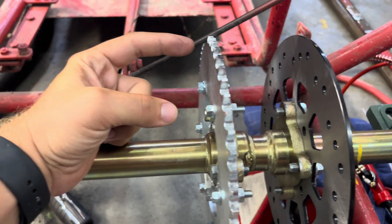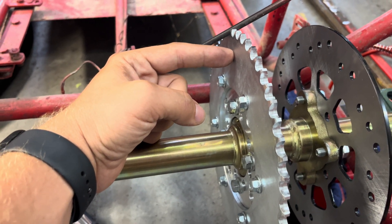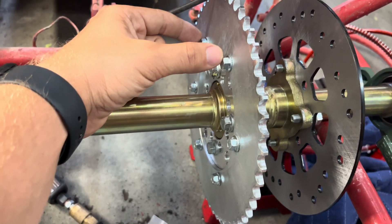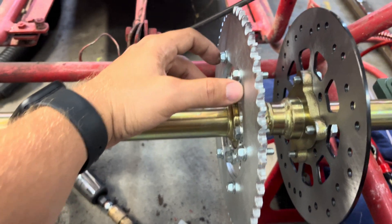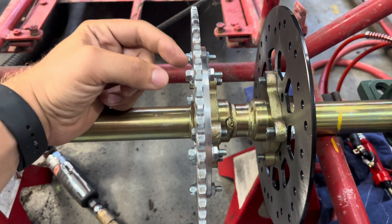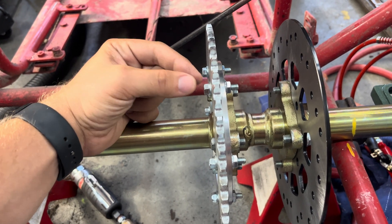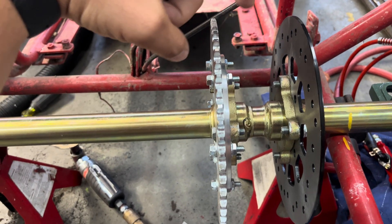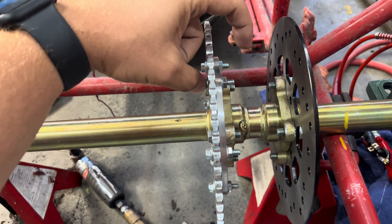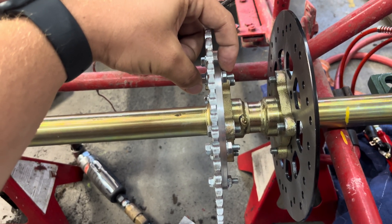For the sprocket, I now have a 420 sprocket — a 54-tooth from Go Power Sports, advertised as a Manco sprocket. It's that big split sprocket bolt pattern, I believe it's five and a quarter. I used quarter-20 flange bolts and flange nuts — they fit perfectly, just tight enough going through so it won't rock back and forth. I got the bolts and nuts from Lowe's and used blue Loctite on every single one to make sure they don't come out.